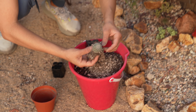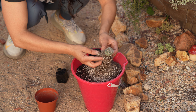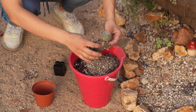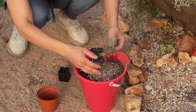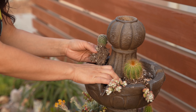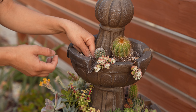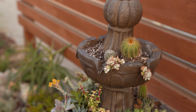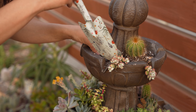Hey friends, welcome back. It is day number two of working on the succulent fountain. Yesterday evening I had a little bit of extra time to add a couple more succulents into the bottom tier and I'm pretty much done. The final thing I will do at the end is add some rocks to it, and I do need to add something there — I forgot about that area. I'm going to add my aloe into this little corner over here.